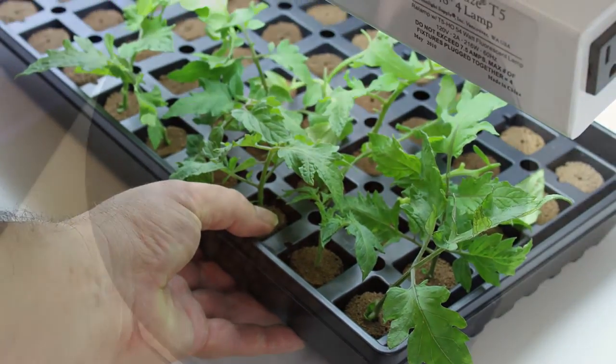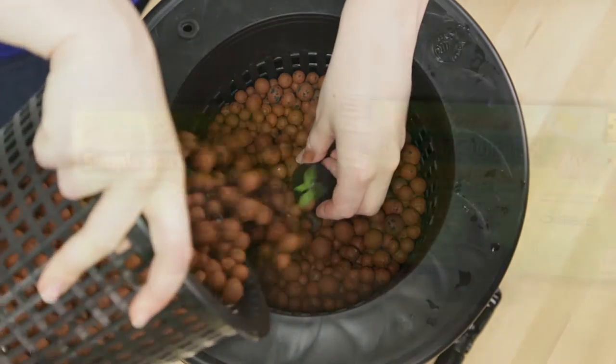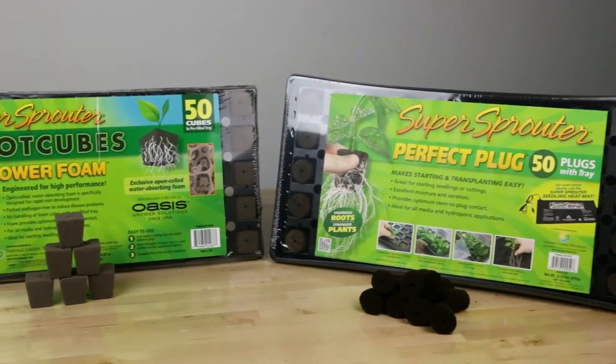The fundamental goal of propagation is to create a healthy root structure for transplanting to the home environment. There are three types of propagation media that can help you achieve this goal.